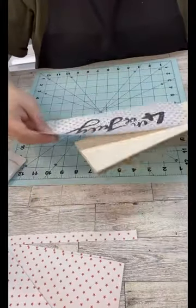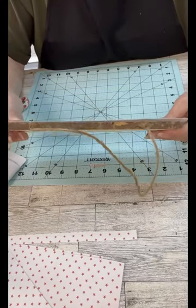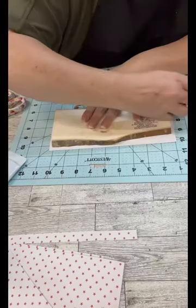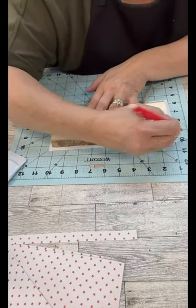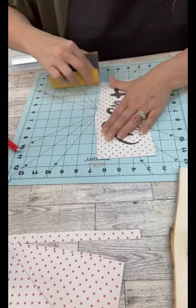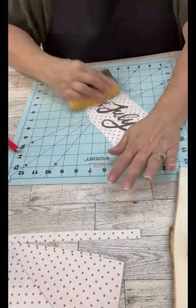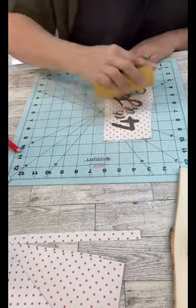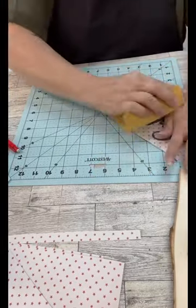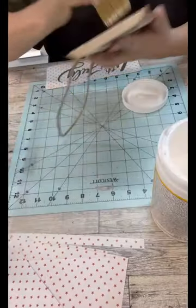Once I got that all done, this is kind of an odd-shaped wood piece from Dollar Tree, so I laid it down, traced it out, and then cut it out. I'm going to sand those edges. I even sanded right over the top of the words we printed on there because I want this to look more rustic, not like we just printed on the paper. The paper is so thin now, which is super cool.